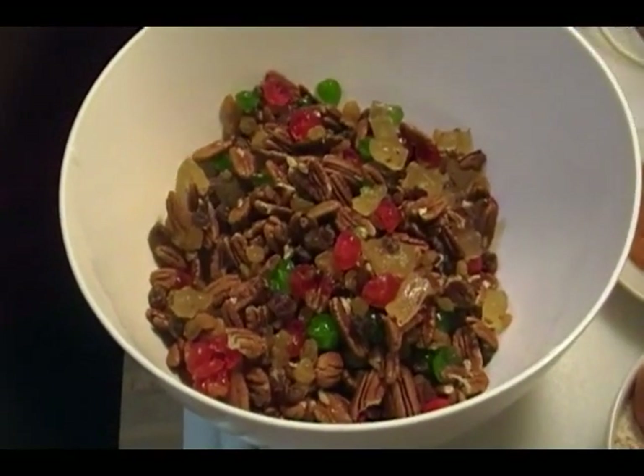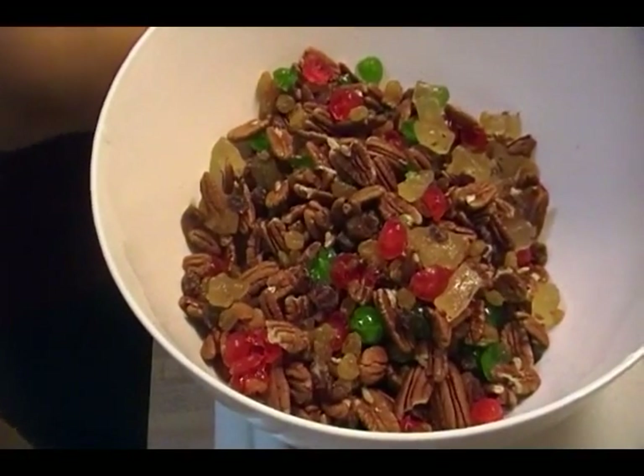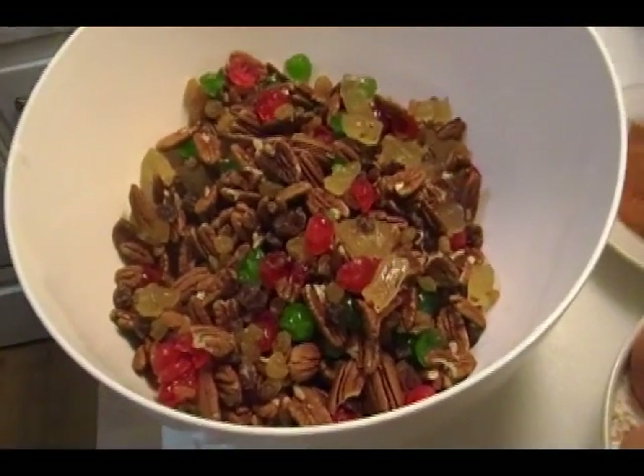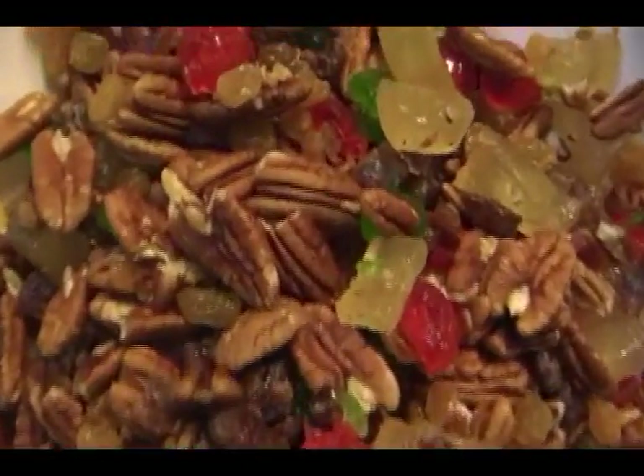I'm gonna make a bad name — that is the fruitcake that everybody jokes about, you know, when the world ends that's what's gonna be left and not even the cockroaches are gonna want to eat it. But this cake is not like that. This cake is fabulous.